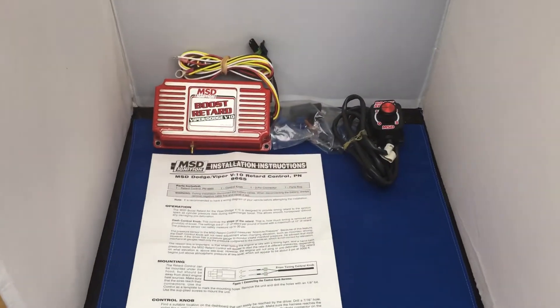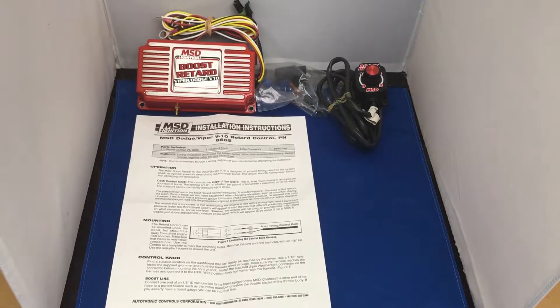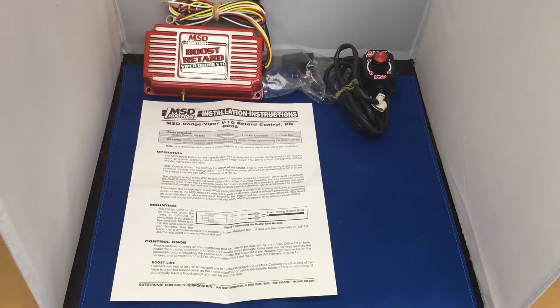So basically, if you want your Dodge Viper or any V10 — your SRT 10s, your Dodges — to run bang on, give us a call at 0177383566. It's discontinued now I believe, but a fantastic bit of kit, well worth fitting. Thank you.